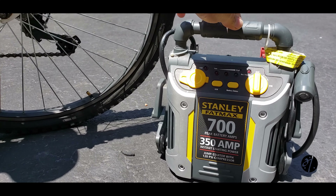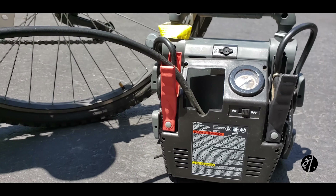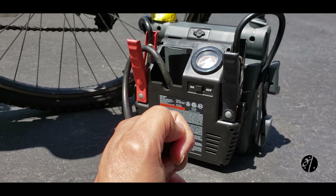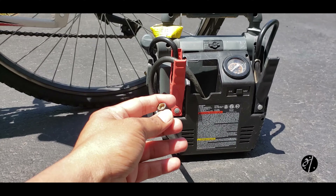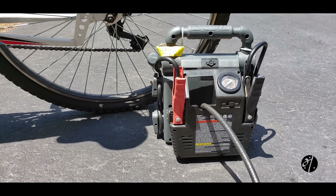Hello everyone. This is my Fourier jump starter with built-in air compressor. The compressor broke — I no longer feel any air coming from here. When I turn it on, nothing happens. There is no air coming from here. Let's see if there's an easy fix for this air pump, and maybe we can get another year or two before buying a new one.